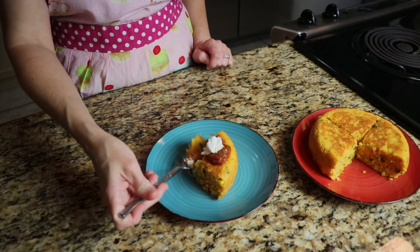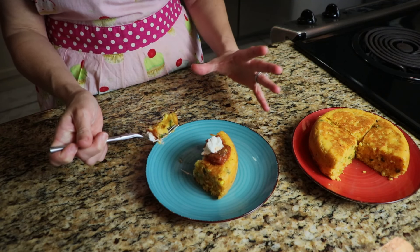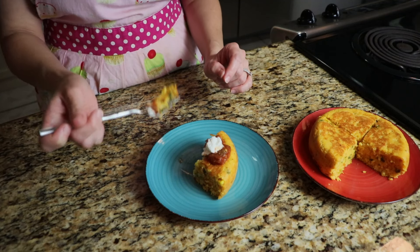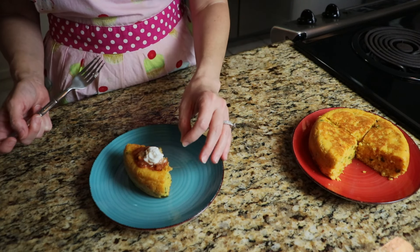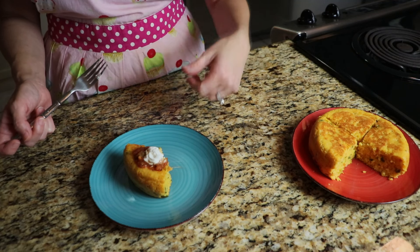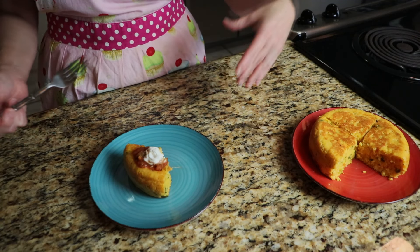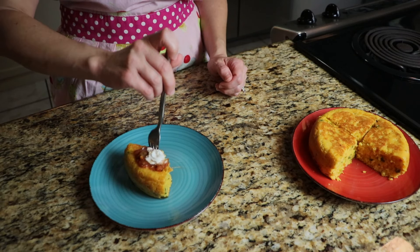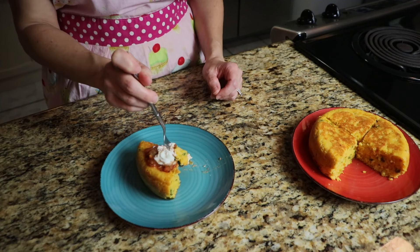That is absolutely marvelous — so moist and delicious. The flavors are just incredible. The corn was slightly sweet. I love it because no extra seasonings were required; all I used was the salsa, which has cumin, oregano, a little salt and pepper, a hint of hot sauce, and maybe a little garlic powder. I didn't add anything else. This is absolutely delicious and I definitely want to make it again.